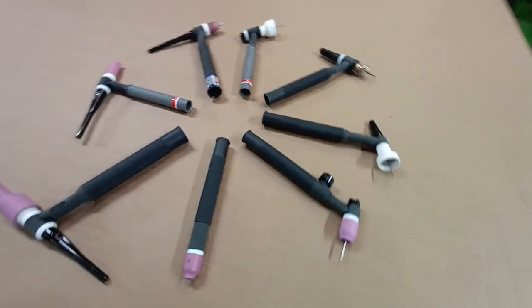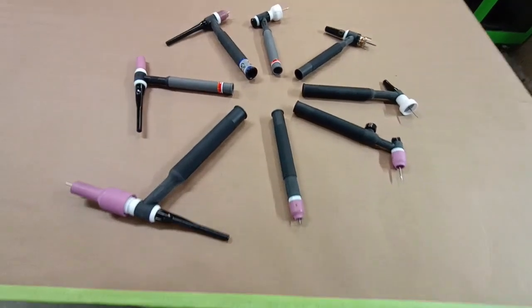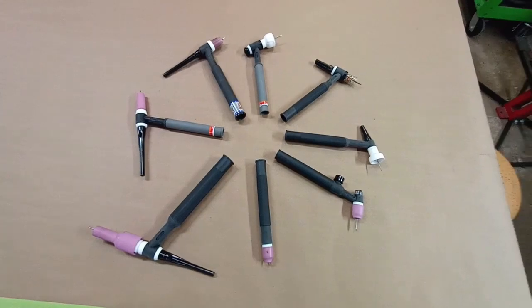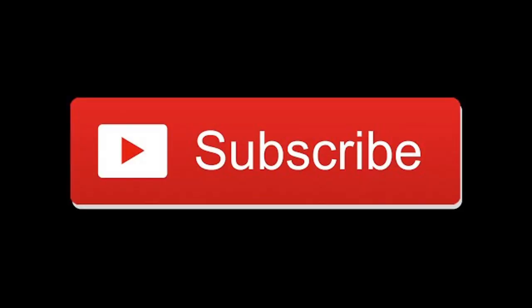That's pretty much going to conclude the video. I really hope this helps somebody starting out — there's a lot to know. Subscribe to our channel and, as always, thanks for watching.